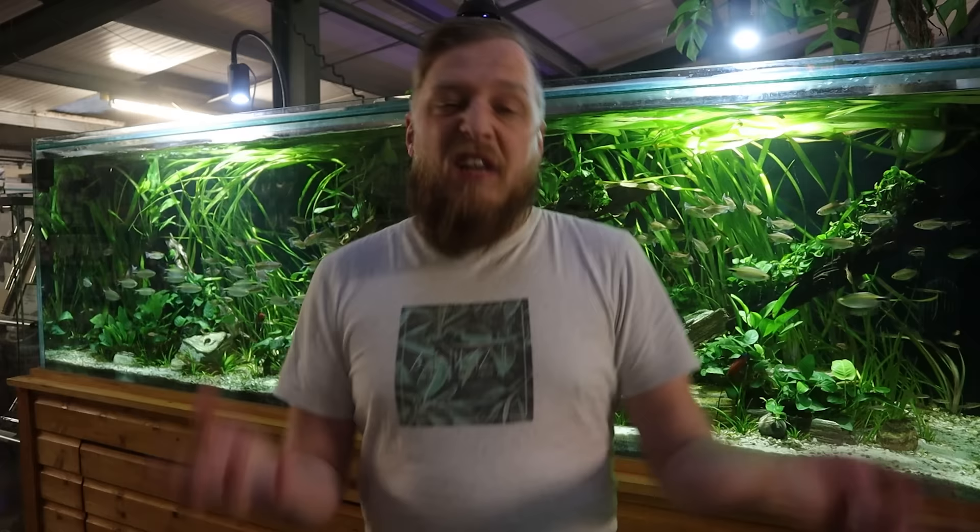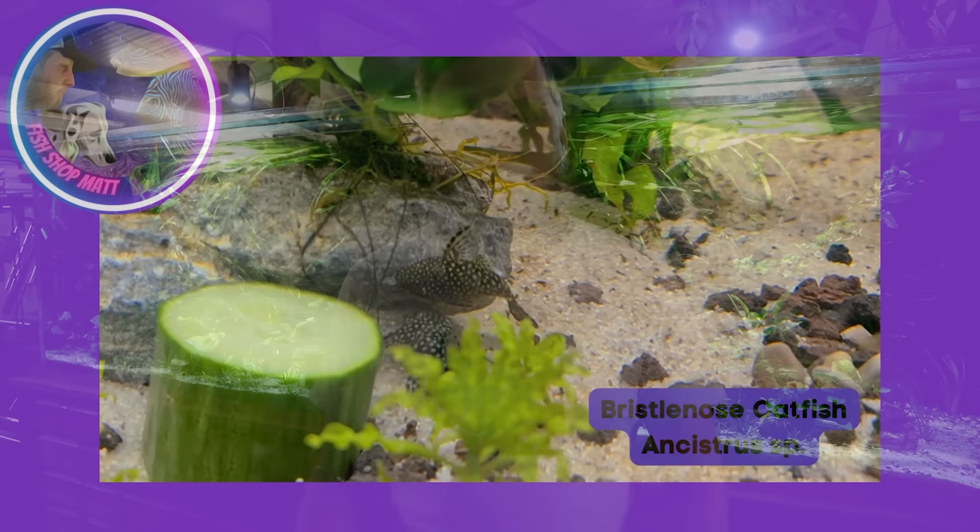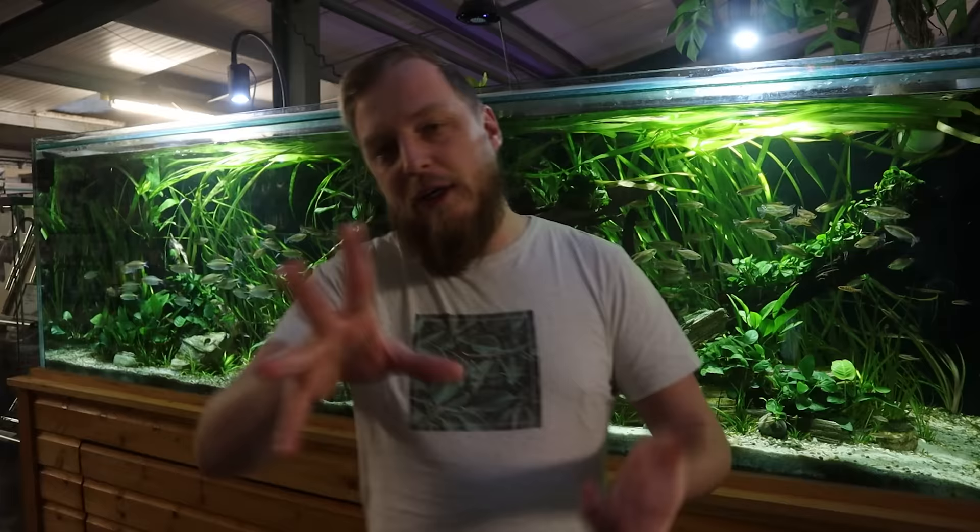The different species and color morphs are all fairly similar in care. Make sure they've got areas they can call their own — they can be a bit territorial when older, though not massively. Buy a few juveniles and you'll probably end up with a pair that want a cave to call their own. The male will look after the eggs once they've been laid — but that's for another video.